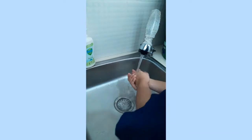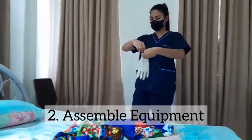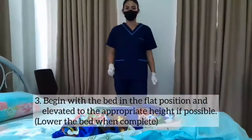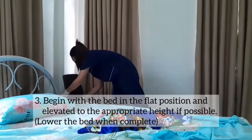Step 2: Assemble the appropriate equipment and place it in the appropriate place. Step 3: Begin with the bed in a flat position and elevate it to the appropriate height if possible.